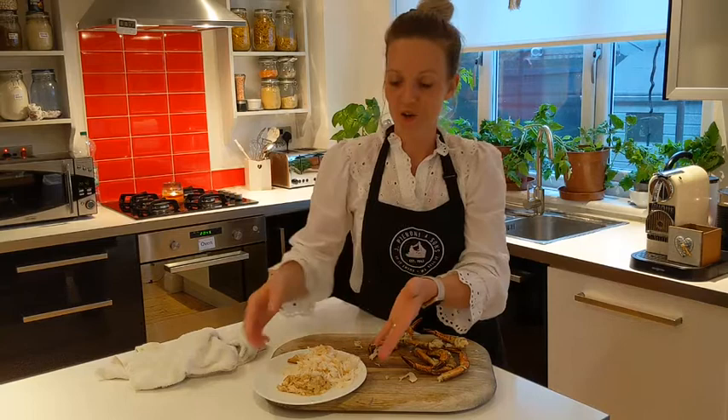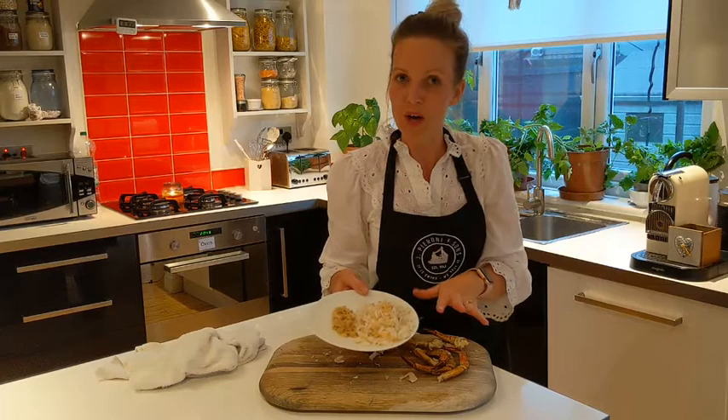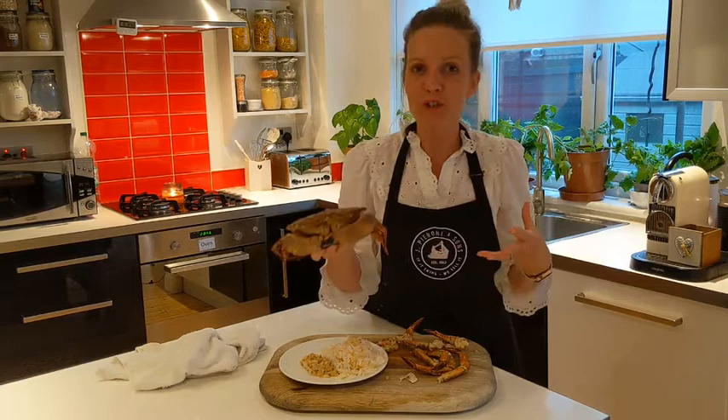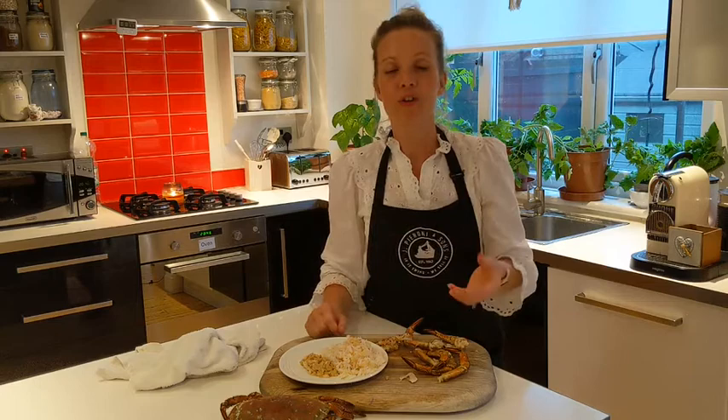That is your meat. This is a pretty good sized crab, and I'd estimate you've probably got about 130 to 140 grams of meat here. A couple of these big crabs would do for the dish, or maybe three smaller ones. There are plenty of other options: you can have pre-dressed crabs in the shop with the meat already prepared back in the shell, or there is also pasteurised crab meat that you can purchase.